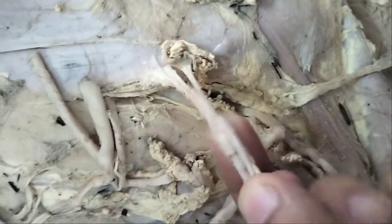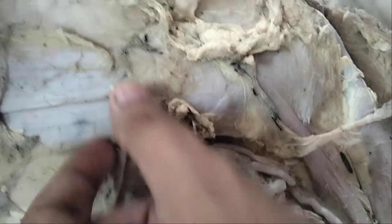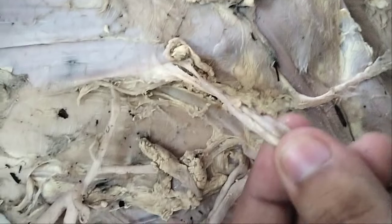This is the nerve to teres major. This is the teres major muscle. This is subscapularis, this is teres major, and so this is the nerve to teres major.